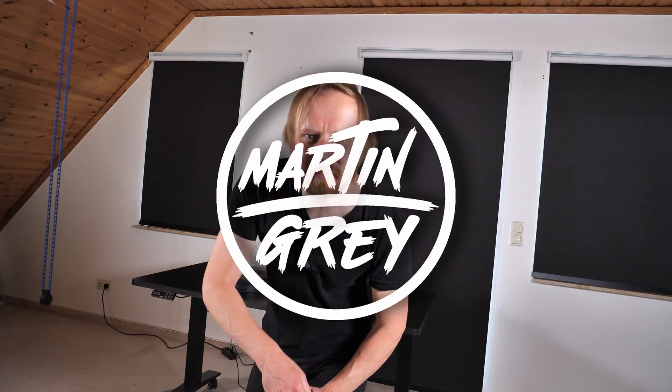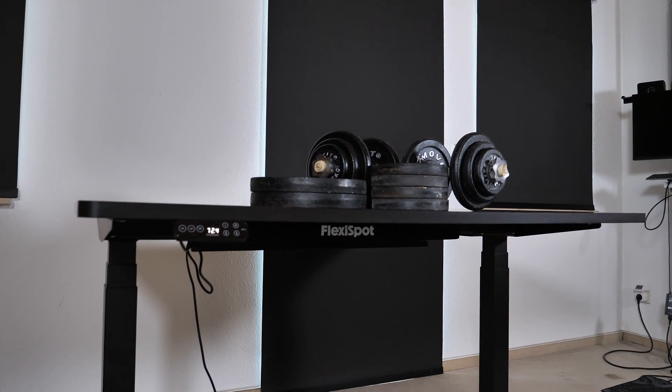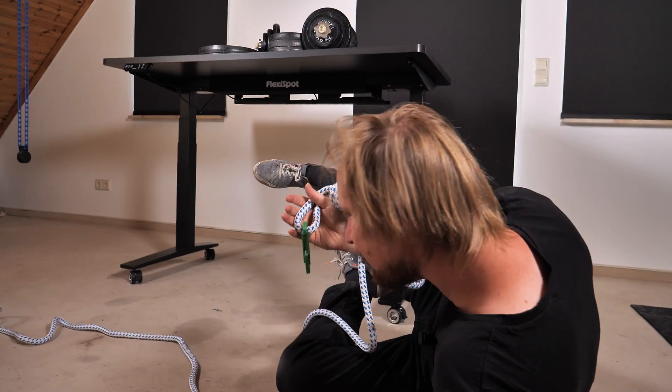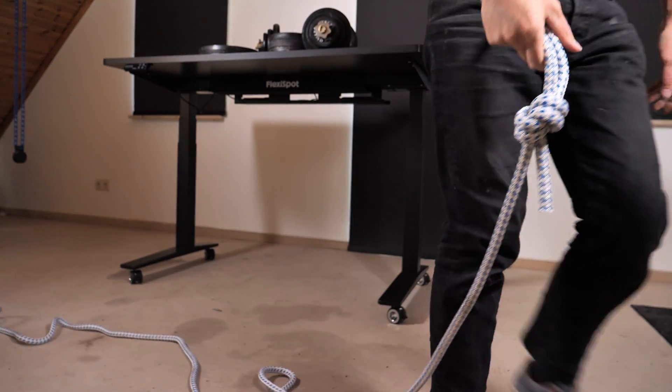Hey guys, today I got a completely unimportant question to answer — which obviously means it's very important. The question is: can a 3D printed plastic carabiner hold my entire body weight of 80 kg? This silly video idea is supported by Flexi Sport, but more on them later. Let's find out if this thing is strong enough to save me, or if I'm just one awkward snap away from a fast meeting with the floor. Let's apply four simple rules to this experiment.